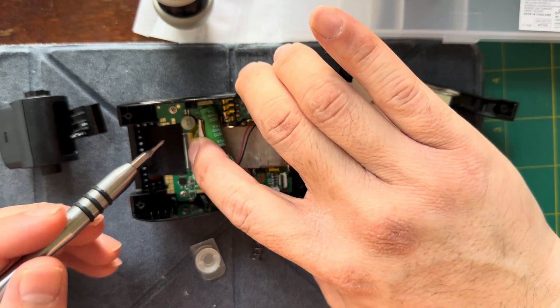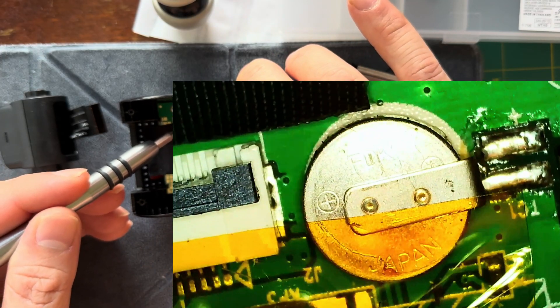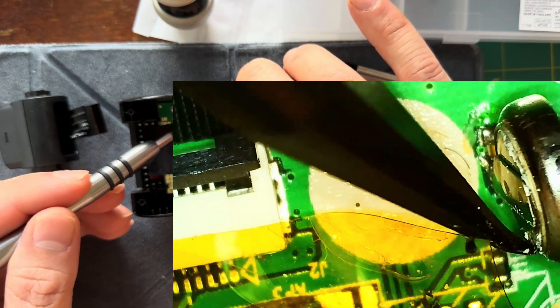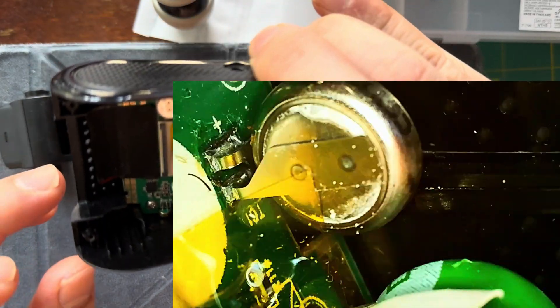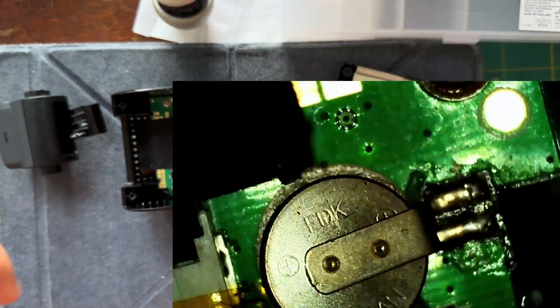So the plan here — I did a microscope shot — but under here this is the RTC battery and it's basically done, it's corroded. I'll be replacing that with something bigger once I get a part in, and that should get this thing back up and running hopefully.